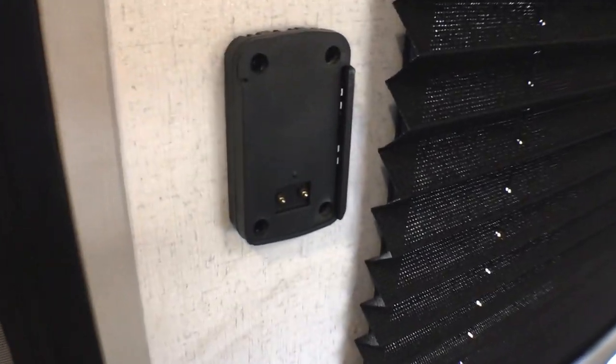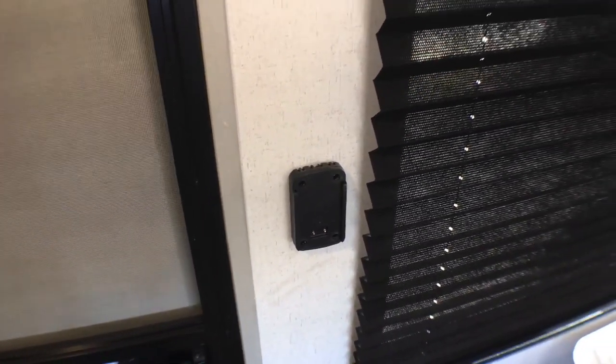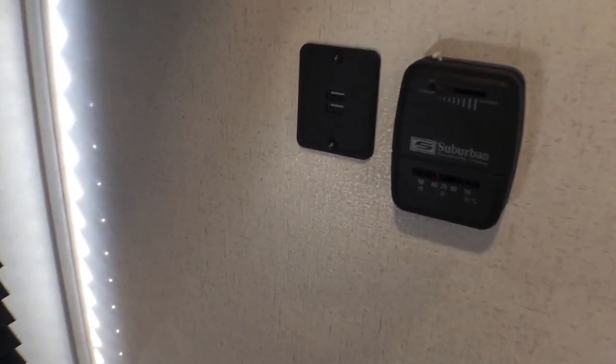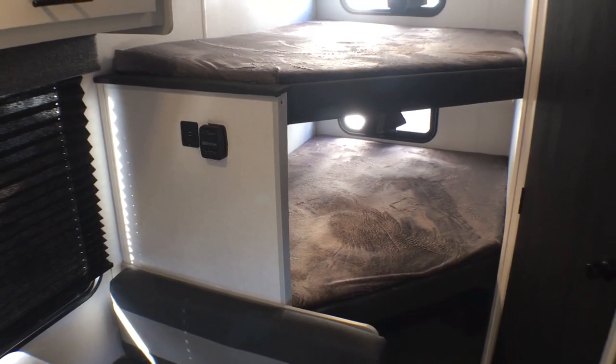Right over here you are going to have a mount for a Bluetooth speaker — I'll show you that speaker in just a minute. Then back over here you are going to have your thermostat for your heat, extra USB plugs, and then we've got the double over double bunks.